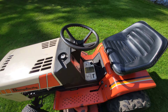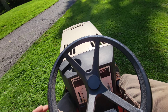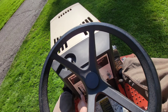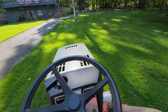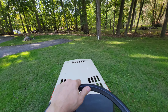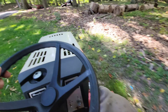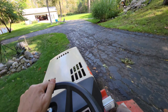Let's go blow some grass. Sorry, boat. Let's go.